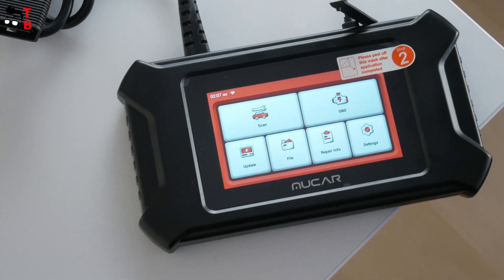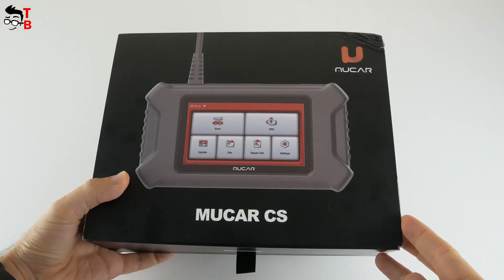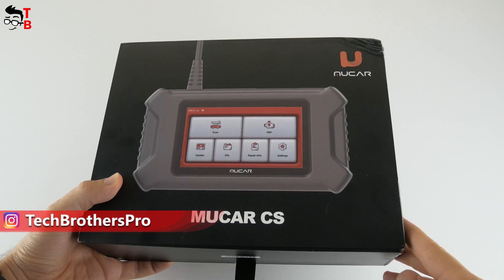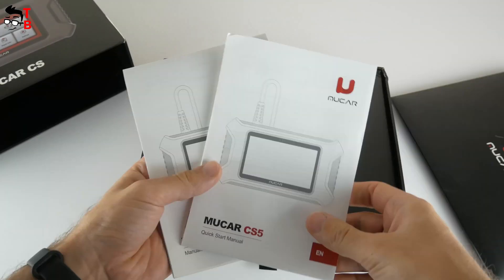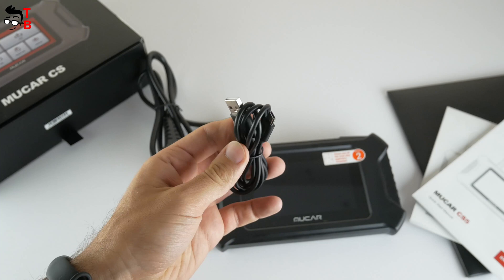Let's do unboxing and then see what the scanner can do. The new OBD2 scanner comes in this box. We can see the device in full size on the front. I didn't tell you the name of this scanner — this is the Mucar CS5. On the back, we can read its main features. Inside the box, there is an envelope with user manual in different languages. Then we have the scanner and a USB Type-C cable.